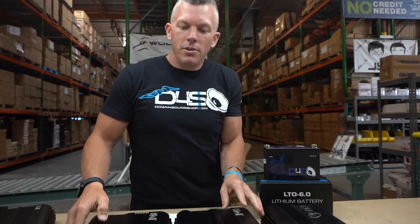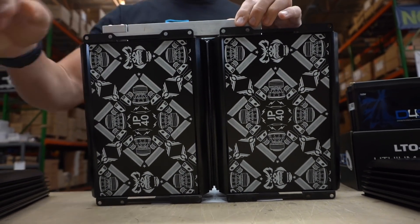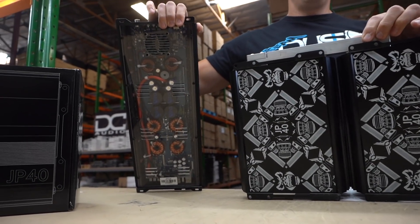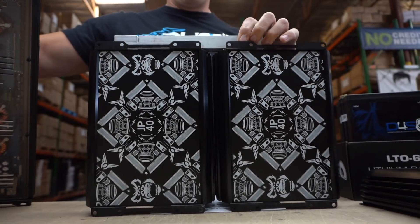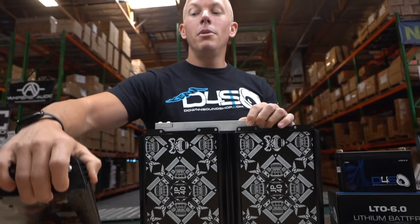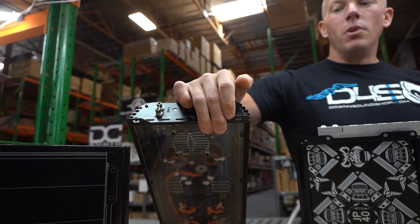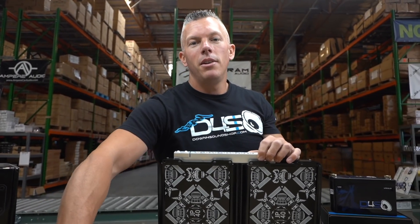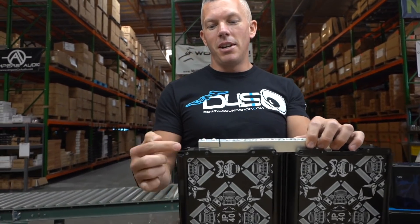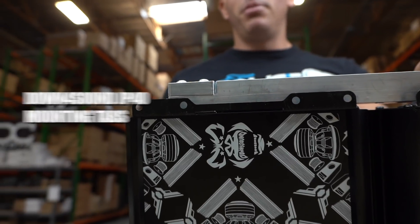Just like on our amplifiers, we added a clear plexi design on the back in case you're mounting them vertically. We also went the extra mile with mounting tabs — just like an amplifier. One of the biggest complaints about pre-made 40 amp hour batteries is that they don't have a way to mount them down, but the JP40 has mounting tabs so you can secure it easily without spending $50 to $100 on a bracket.